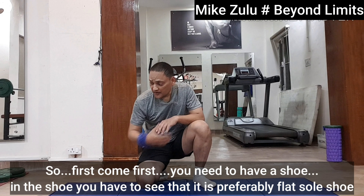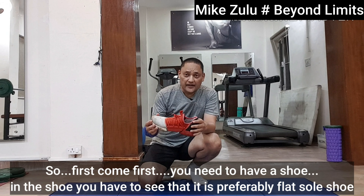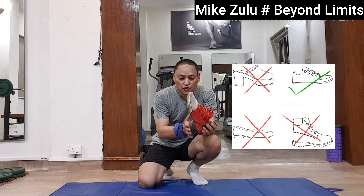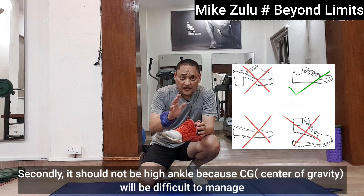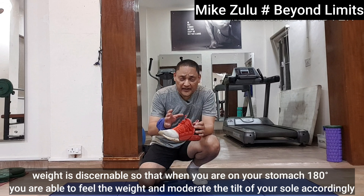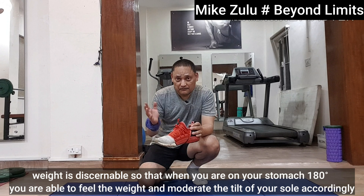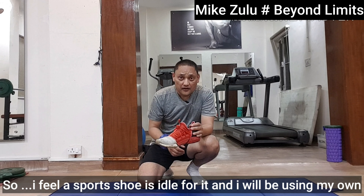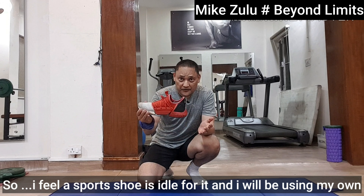First, as always, we need to have a shoe. You have to see that it is preferably a flat sole shoe. Secondly, it should not be high ankle because it will be difficult to manage. The weight should be discernible so that when you are on your stomach at 180 degrees, you are able to feel the weight and moderate your tilt of the sole accordingly. I feel that this shoe is ideal for it and I will be using my own.